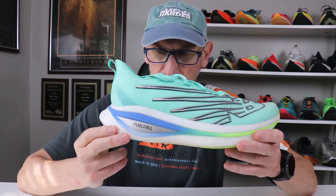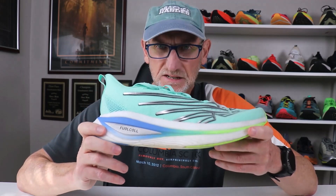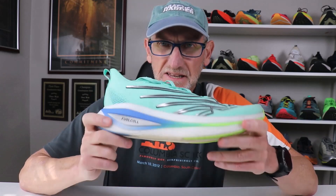The big bonus to this shoe is the Fuel Cell foam, which is the softest and most responsive foam in this edition that New Balance has put out. Embedded in the middle of that is a Bode Energy Arc carbon plate, which really gives you a bouncy ride and a lot of snappiness in your stride under race conditions.